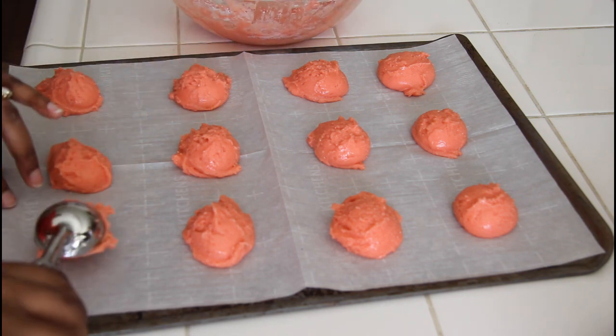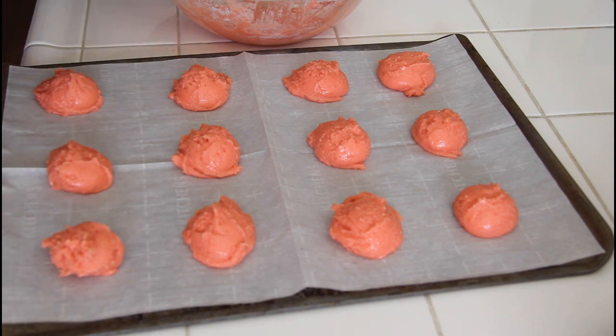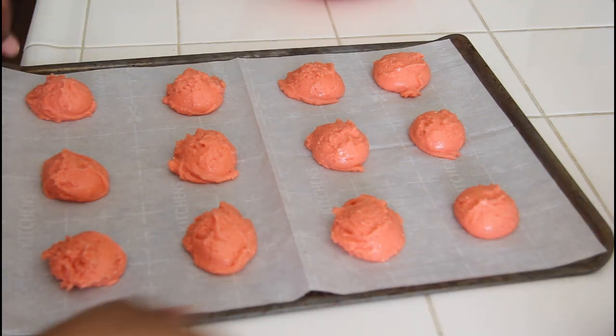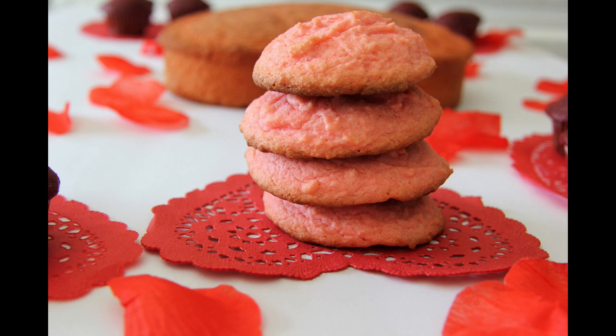We're going to put these in the oven at 350 degrees for about 10 to 15 minutes. I'll give you the exact time when we get these out. Into the oven they go!